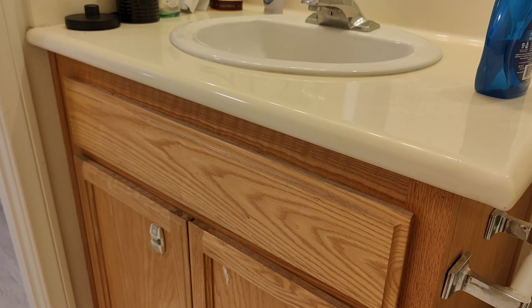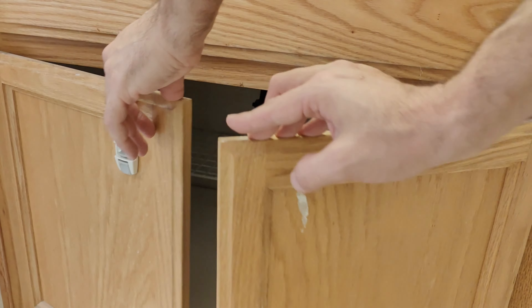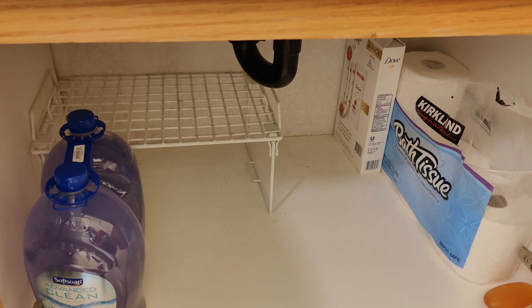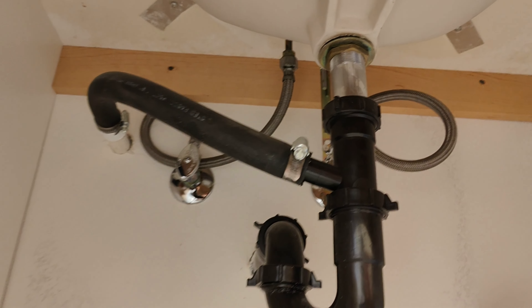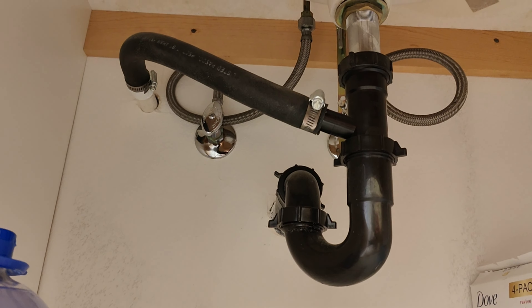I'm going to go ahead and put one inside my restroom underneath the sink — right here is the perfect location. It can sense both water underneath it as well as leaking above it. So if the water leaks out of this pipe and drips onto the device, it's going to detect it for a great early warning.